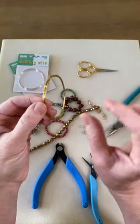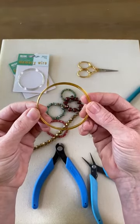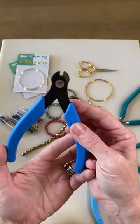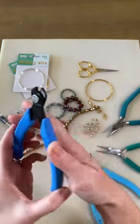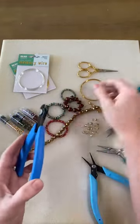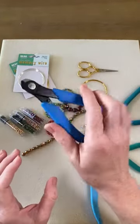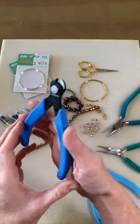When I start these I never know how long they're going to be — I don't know how many loops I'm going to make. I just go based on the design and what looks right. A quick note: you do need memory wire cutters. Do not use your regular cutters on these — it will destroy them. Memory wire is very strong and sturdy, so you want to use memory wire cutters. I have a Xuron pair right here that I really like. That's what I'm going to be using to cut my memory wire.